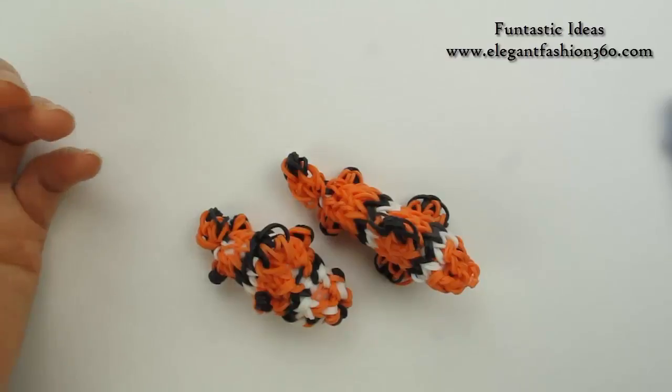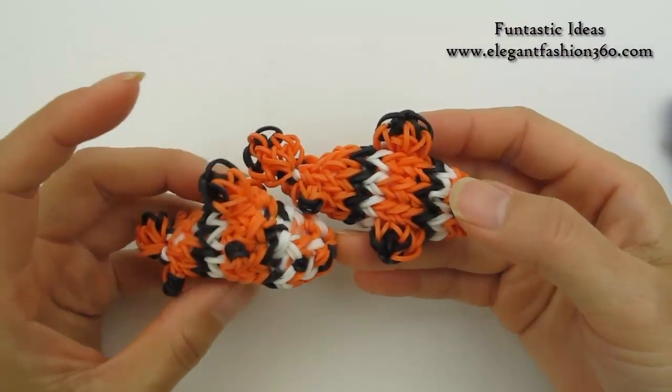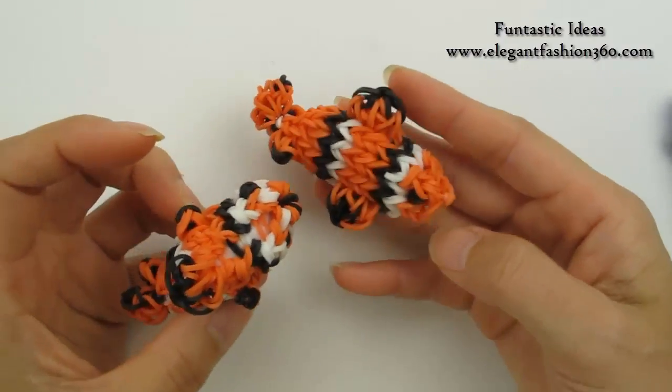Hey guys, today's video is going to show you how to make this 3D crumbfish. These two are the same design, except this one I stuffed more cotton ball inside the body, so it looks a little bit different.